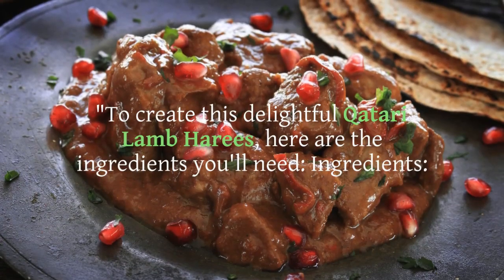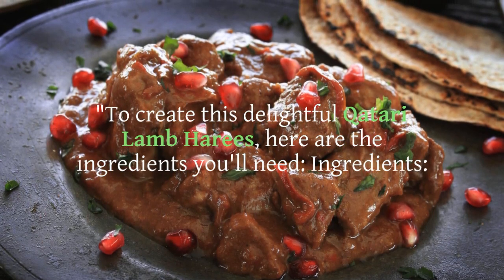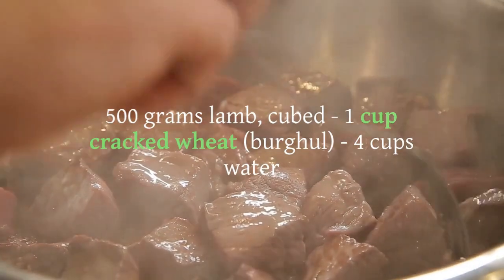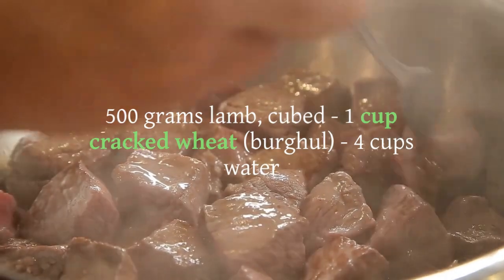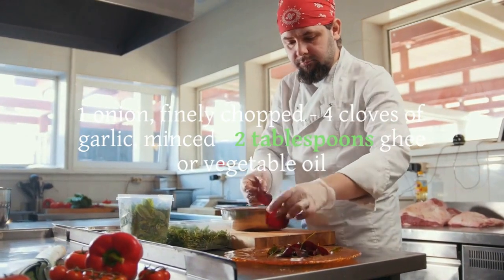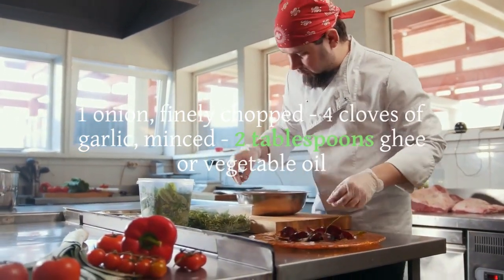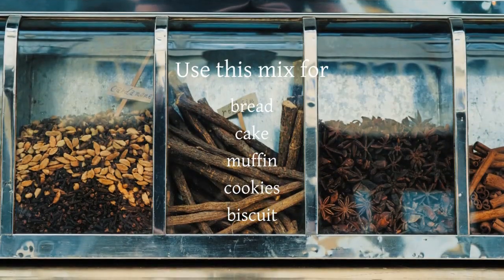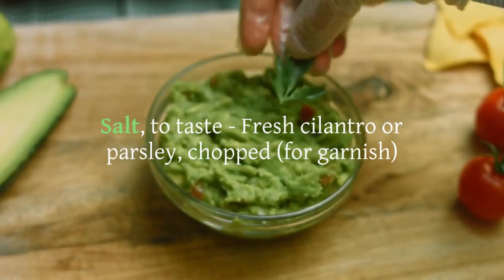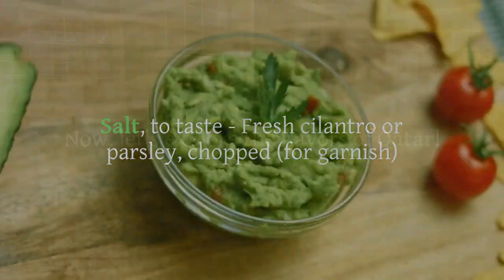To create this delightful Qatari Lamb Harais, here are the ingredients you'll need: 500 grams lamb, cubed; 1 cup cracked wheat (bulgur); 4 cups water; 1 onion, finely chopped; 4 cloves of garlic, minced; 2 tablespoons ghee or vegetable oil; 1 teaspoon ground cinnamon; 1 teaspoon ground cardamom; 1 teaspoon ground cumin; salt to taste; and fresh cilantro or parsley, chopped, for garnish.